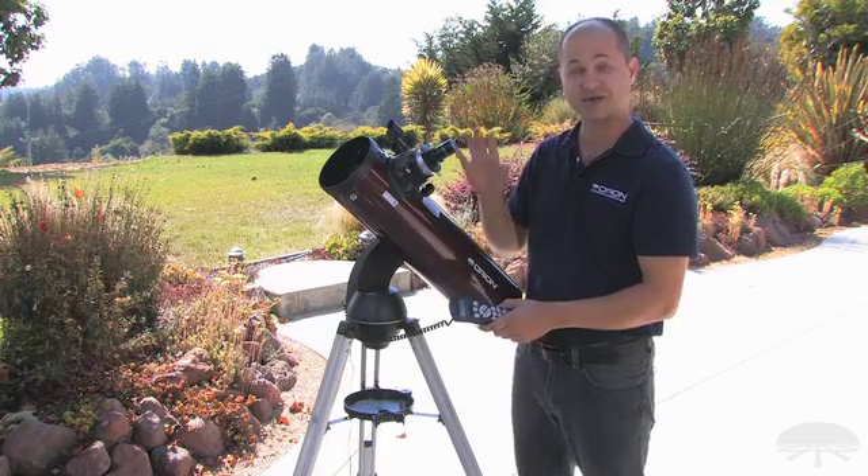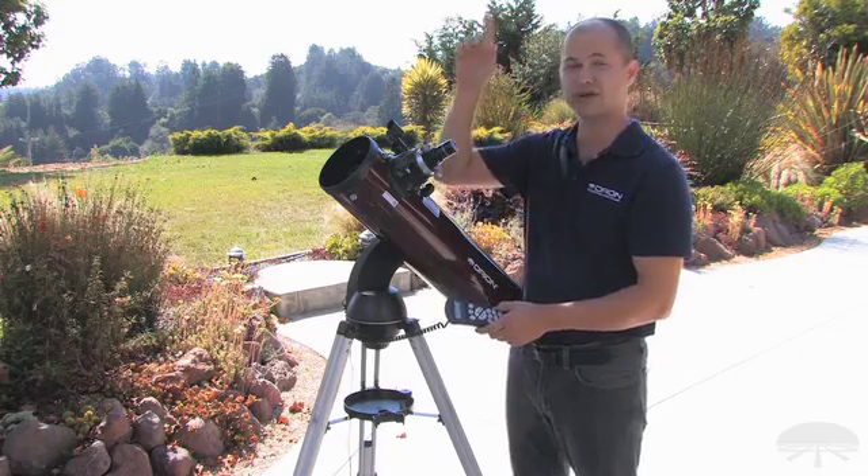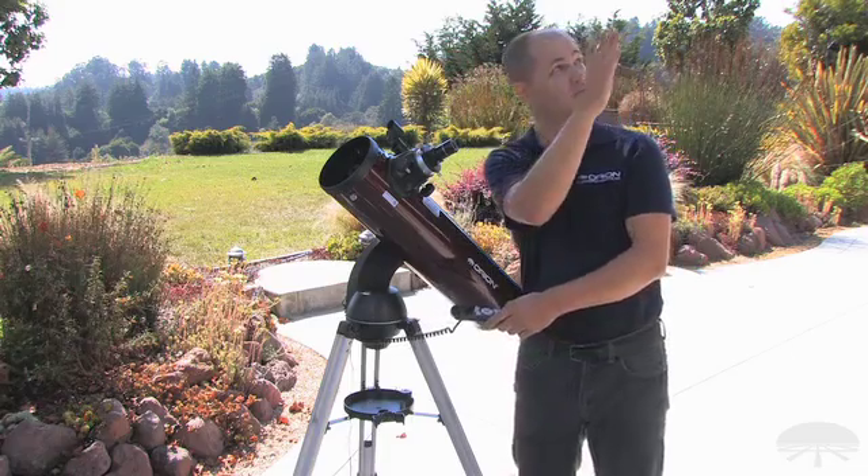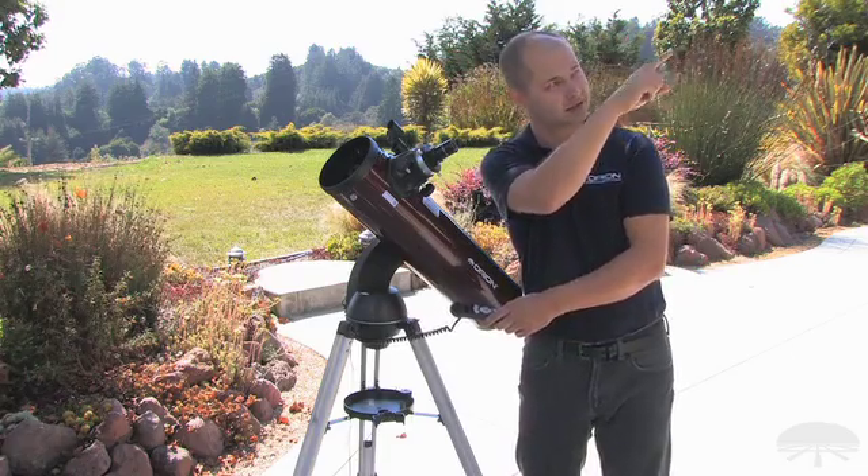The key is you don't need to know the names of those stars — just look up and find three bright points of light. Aim at the first one and tell it you're looking at the first object, then find a bright star in another direction and tell it you're looking at that.